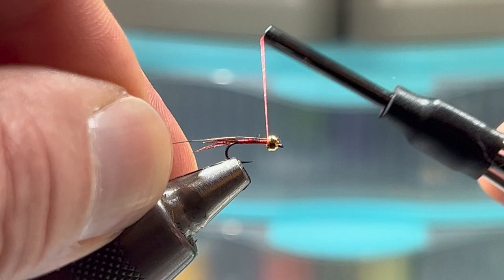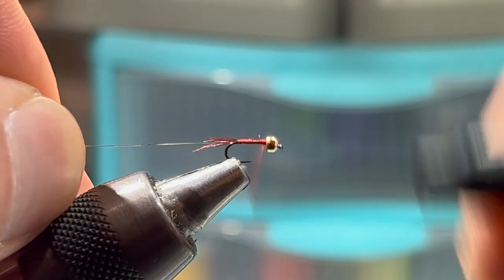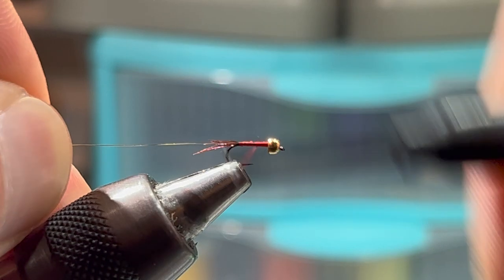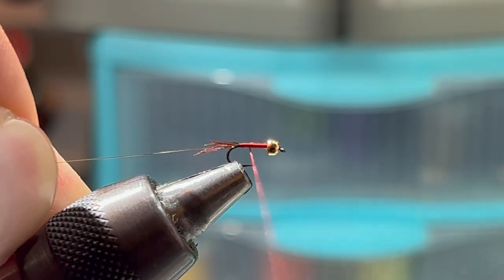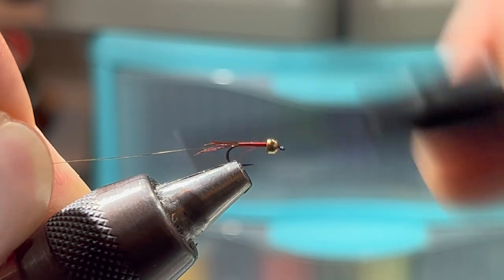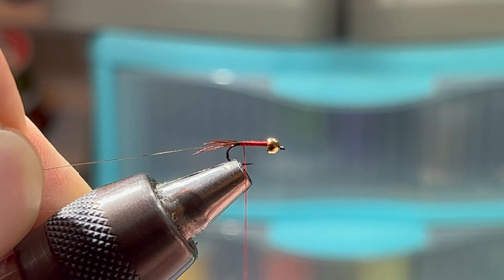Secure the wire in the back of the bead. Unspool the thread a little bit there — it's getting a little wound up.